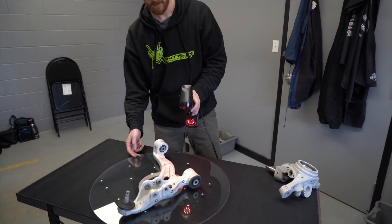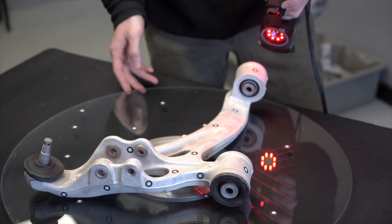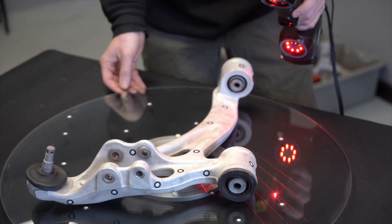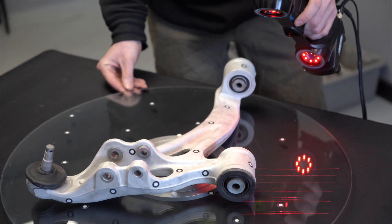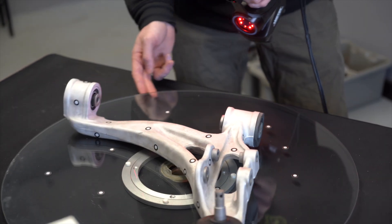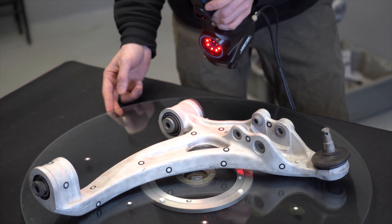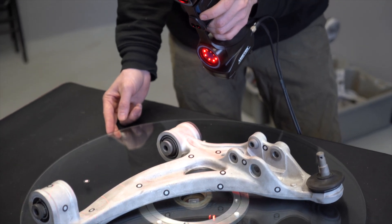Whenever you're zooming in on a really small detailed part, you have to make sure there are targets within the area you're zooming into because it constantly needs that reference. Right now I'm trying to get inside the hole so I can grab it later and use it for my reverse engineering process.